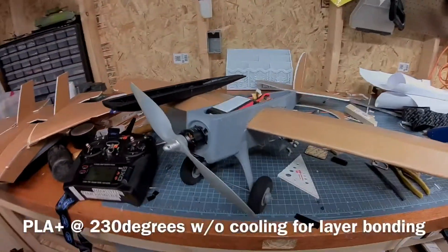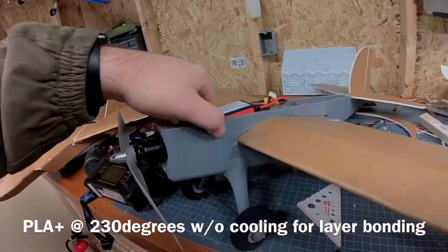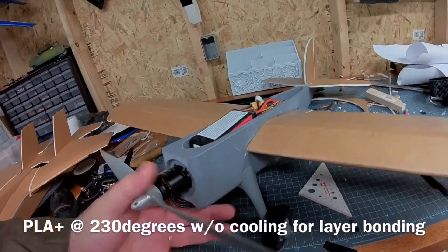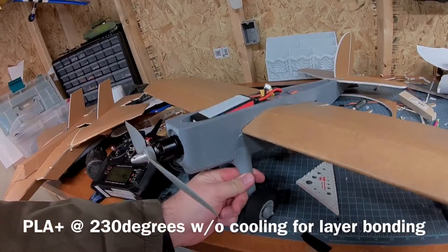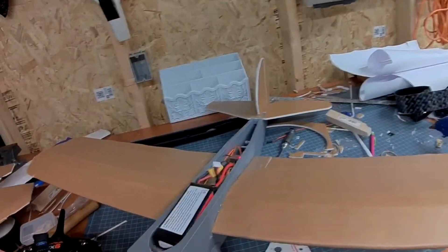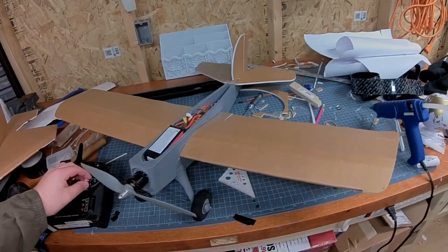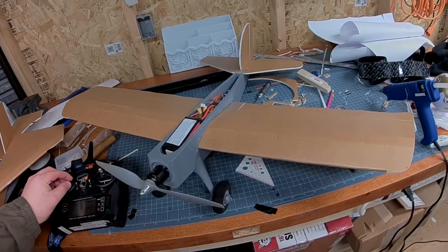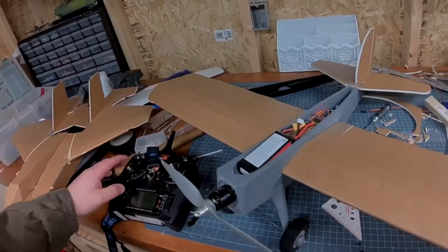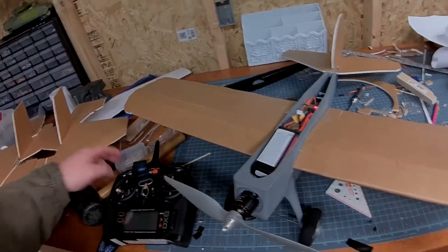I printed the fuselage at 0.5 millimeters wall thickness with plenty of bracing in between — as you can see on the side, there's a little bit of bracing and it's actually pretty sturdy. The landing gear is printed solid but has a little bit of infill. We have aileron control, elevator, and rudder, same as the regular FT Scout, and a 2200 milliamp lipo in the front.